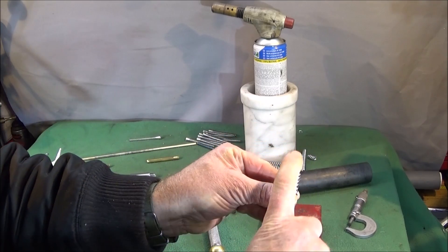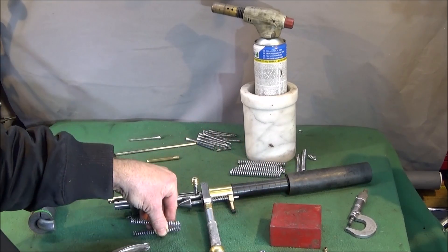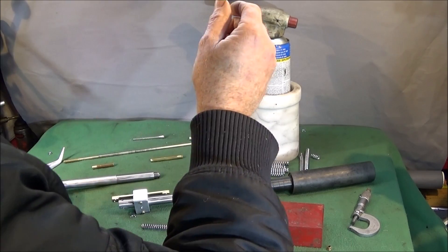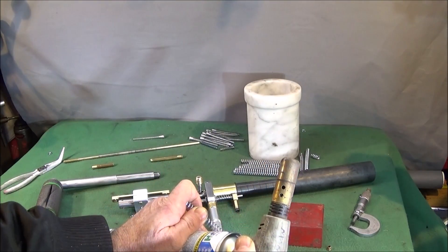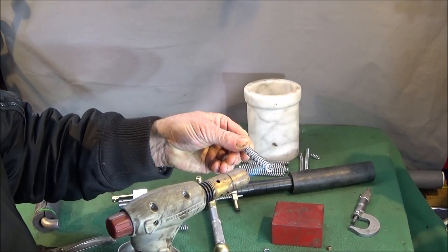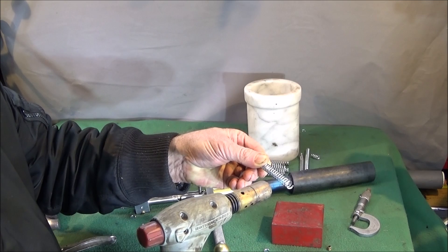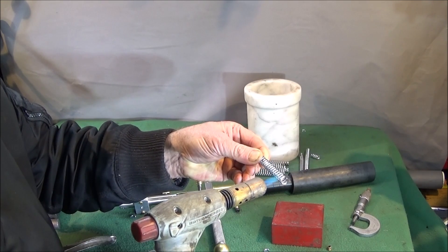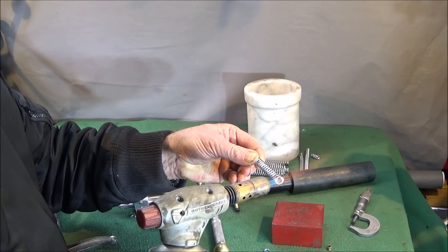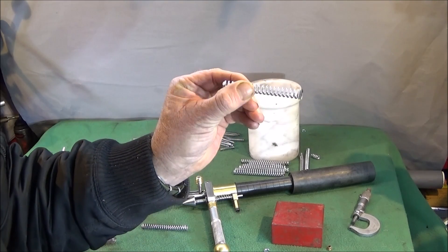I've left it one coil longer, and that's heating up and resetting so it's square on the end again. I have a block of steel here — or you can use the side of a vice or whatever — and just use an ordinary propane torch like this one, and just heat the last coil until it's bright red, then push that onto the block, and that resets the end nice and square.